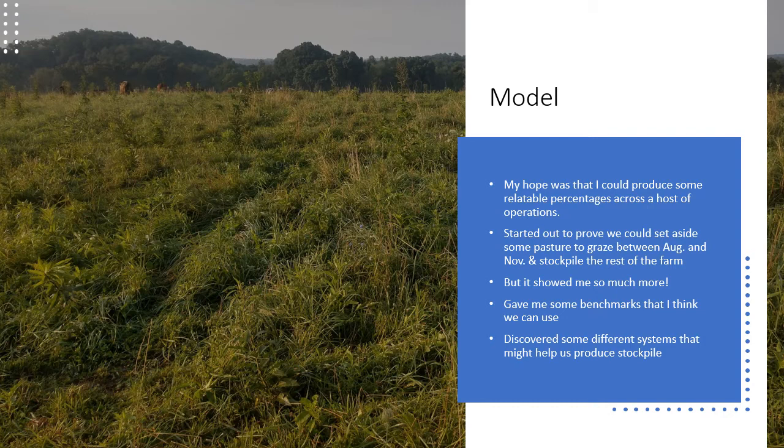I started out to prove that I could set aside an area of pasture from April to August, graze that area from August to November 1st — our typical end of growing season — while allowing the rest of the farm to stockpile. Hopefully set an area aside, let the rest of the farm stockpile, and have enough to graze through most of the winter, minus 30 days or so. My initial try said it wasn't going to work, but as I kept working with the models, I found a way for it to work. There were so many more relatable numbers and benchmarks that I hadn't thought about before.